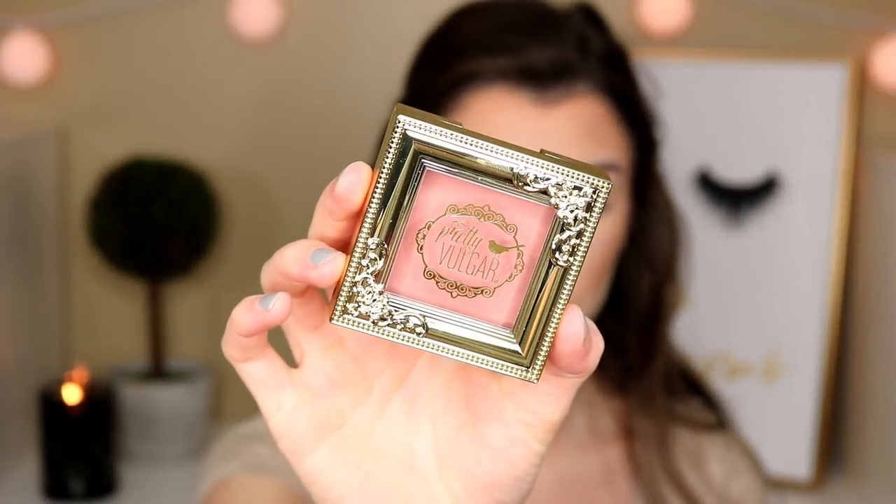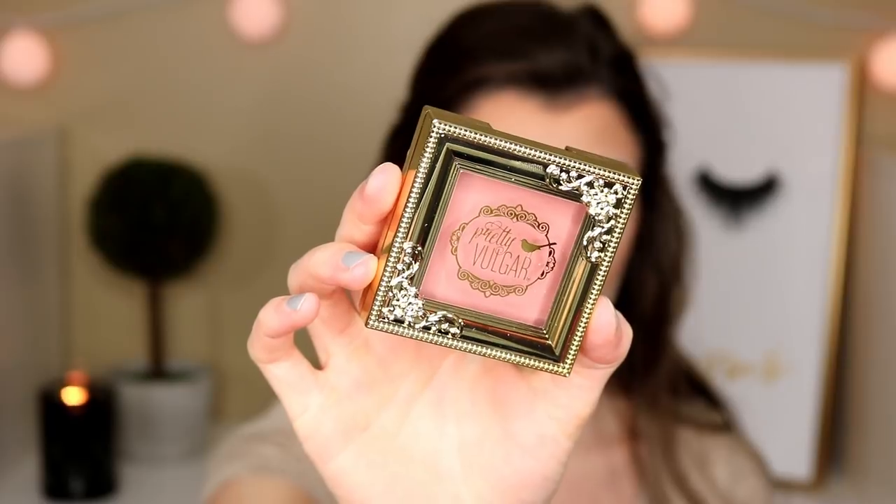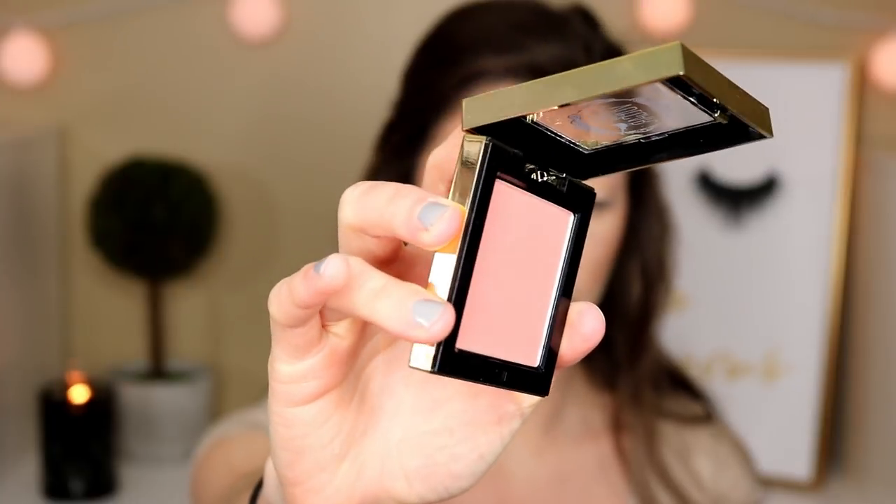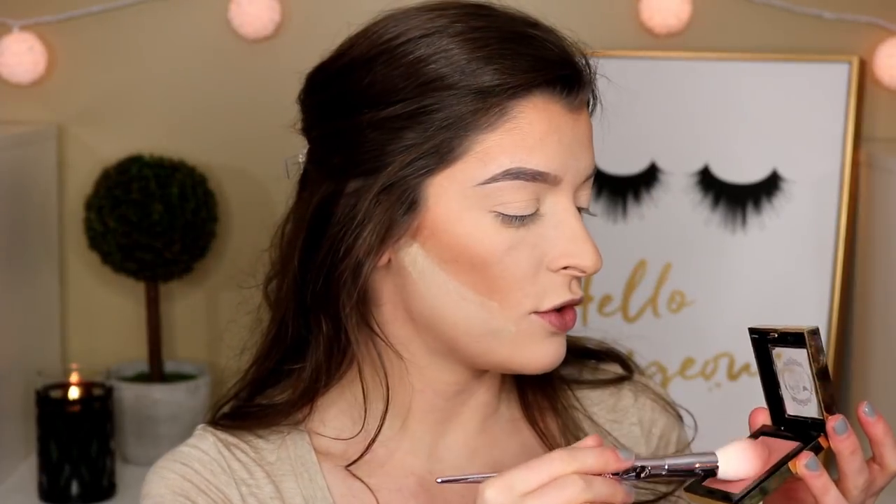The next thing in the box is the Pretty Vulgar 'Make Them Blush' in the shade Hush Blush. This is the cutest packaging ever and such a pretty color. I'm pretty sure this is a high-end brand — it retails for 26 dollars. It's supposed to give a natural glowy flush to your cheeks, silky smooth, long wearing, and highly pigmented.